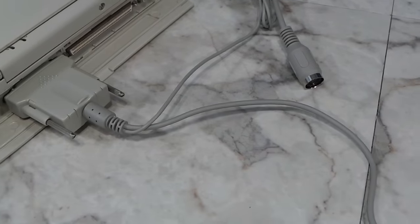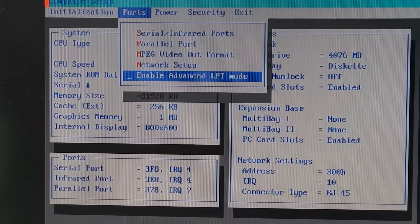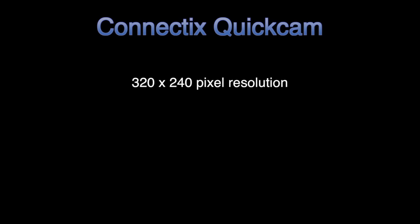It's also important to check your BIOS and make sure the parallel port is set to bi-directional or enhanced mode. The camera can do up to 320 by 240 resolution, which is about 0.08 megapixels — another term that didn't exist in 1994.